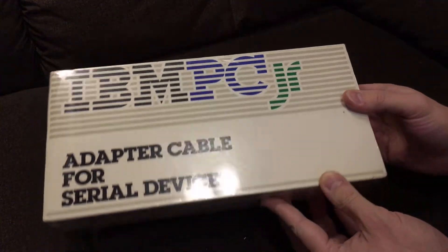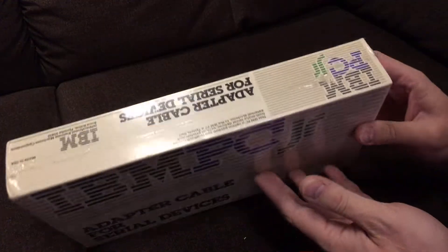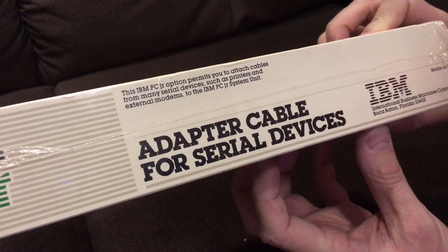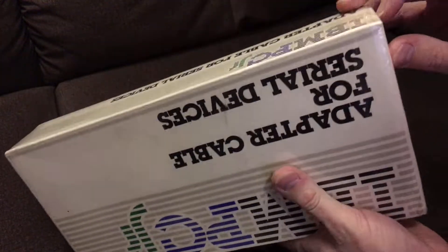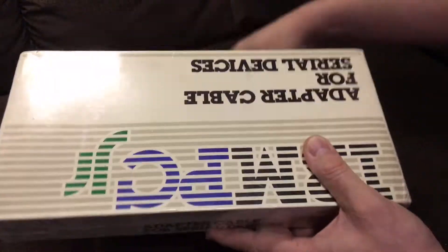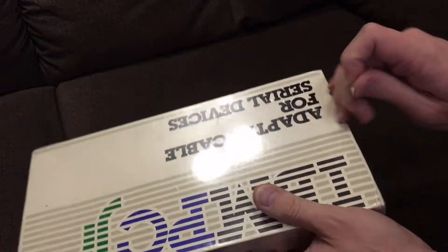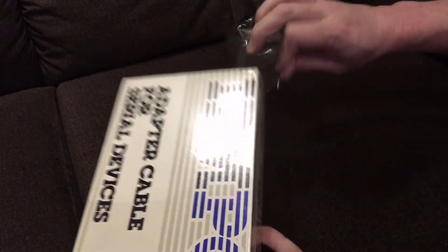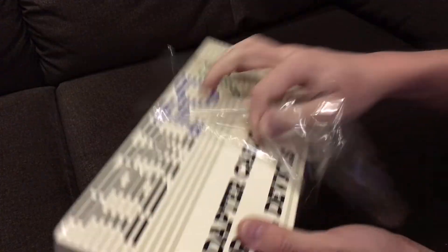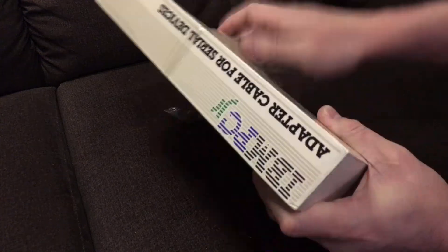It's the IBM PCjr serial cable adapter, made in the USA. This actually might get some serious use — attach it to various ham radio things, because there's some nice DOS software to work with old ham radio stuff. Definitely would have fun with it on a PCjr, because it is just about the right speed to deal with that sort of simplistic communication.